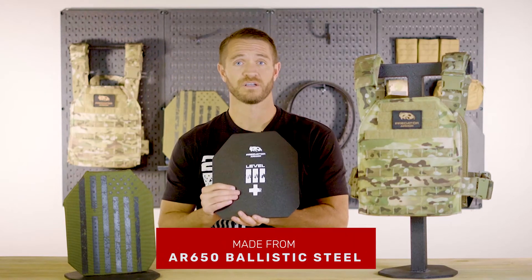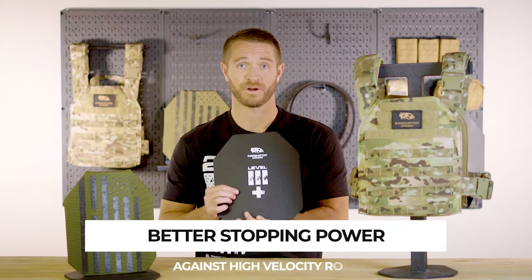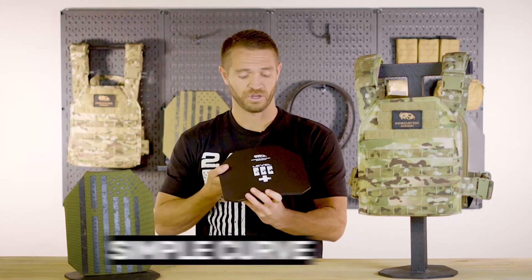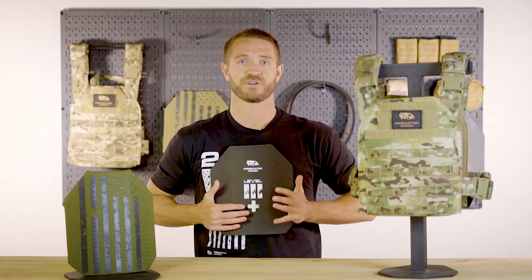AR-650 steel makes these the hardest plates you can get on the market today. What that means for you is better stopping power, especially against higher velocity rounds. This plate also comes with a curve, which provides a more comfortable, ergonomic fit on the body when you're running your setup.